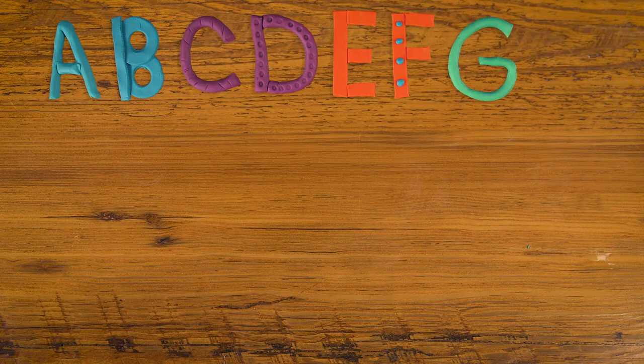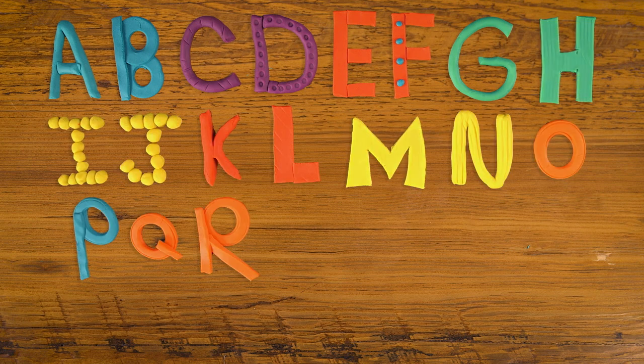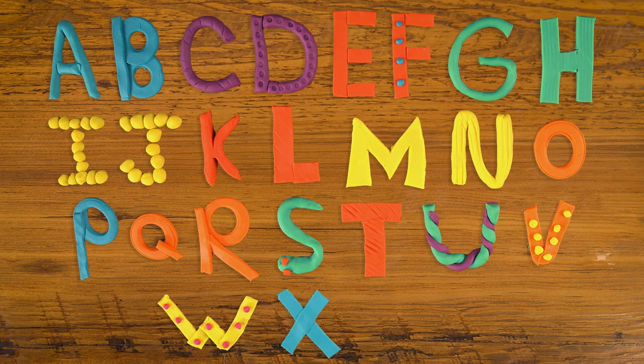If your child is learning their ABCs, making the alphabet out of Play-Doh or modeling clay is a great activity to help them learn. It's fun and easy. I'll show you how.